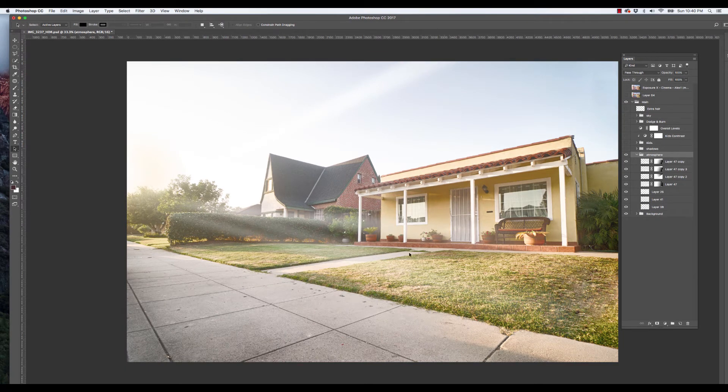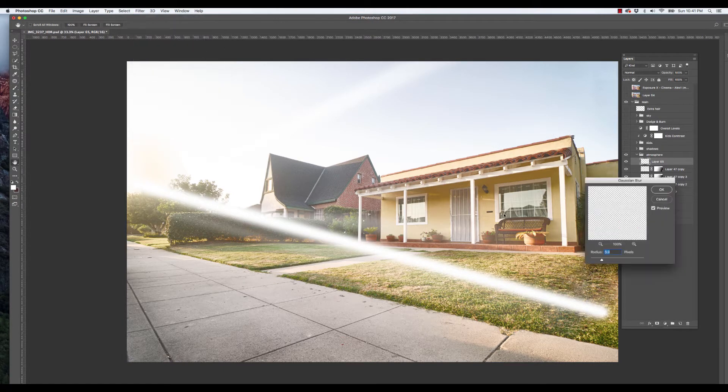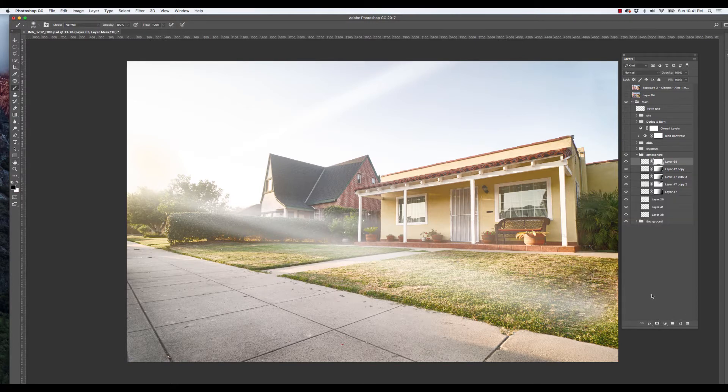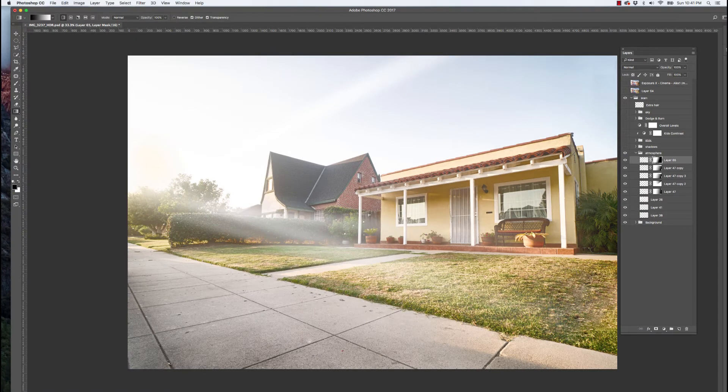This atmosphere layer here — all it is is just little brushes that I blurred out. I grabbed the brush tool with white, clicked and held Shift to make straight lines, then went to Filter > Blur > Gaussian Blur and blurred them out. Then I added a mask and used the gradient tool on the mask to blend them down. I added a few of them going different directions — that's that layer.